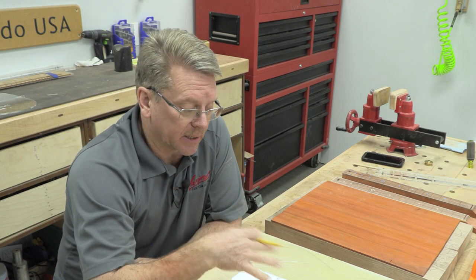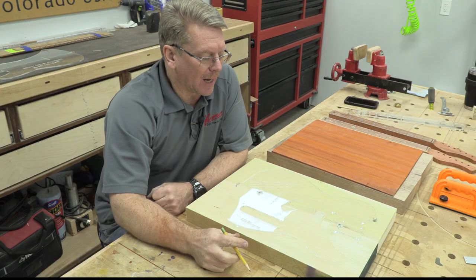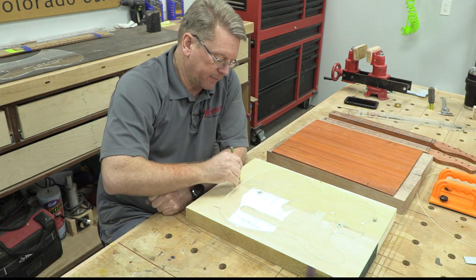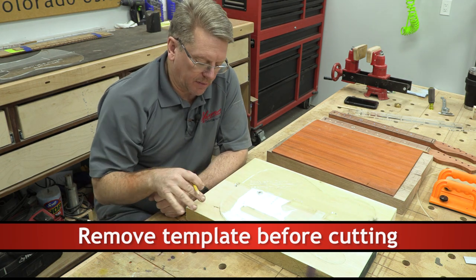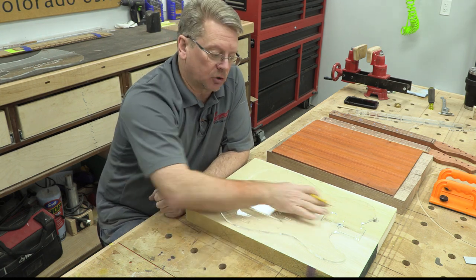The order of operations can really be whatever you want. I could put on the neck pocket template right now and route the neck pocket, or start routing pickup and electronics cavities — no problem. But I like to do the outside first. So I'm going to trace the outside, take it to the bandsaw, and cut it off, trying to get about two millimeters outside the edge of the pencil line. That gives me the shape I can then route out to finalize it, and afterward I can swap templates and do all the other interior work.